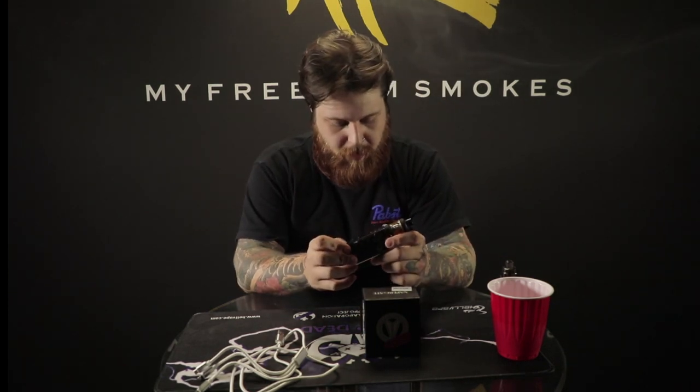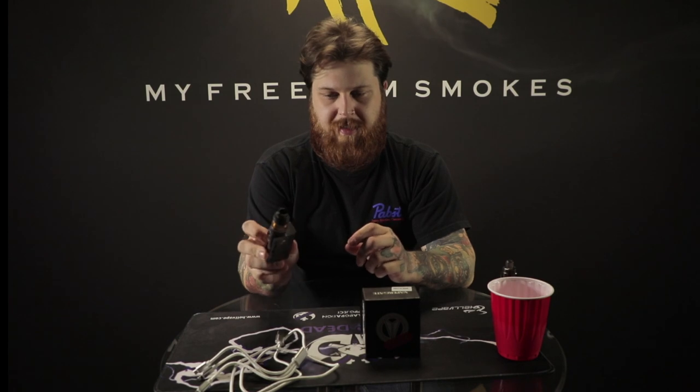It supports up to a 24mm atomizer. As you can see it's a really tiny one here and it looks really good on this mod. It's actually a slick looking mod — I really like the way it looks. It's got some alchemy-style writing, kind of an engraving in it as well.